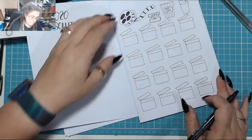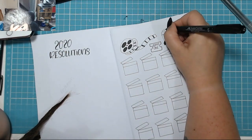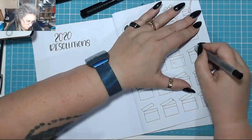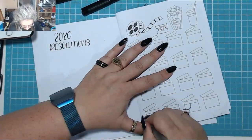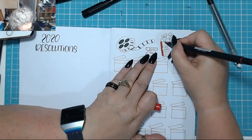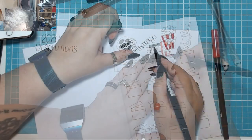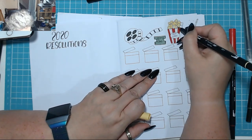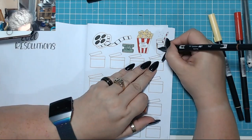Underneath the clapper boards I'll draw some stars so I can give each film a one-to-five rating based on how I felt about it in general. And here's the nice, colourful popcorn — look at that!